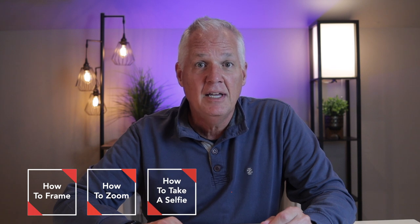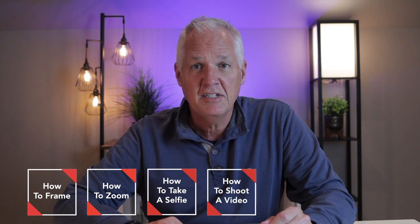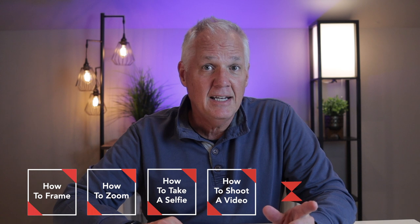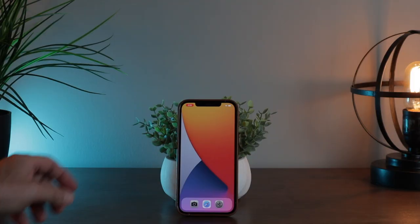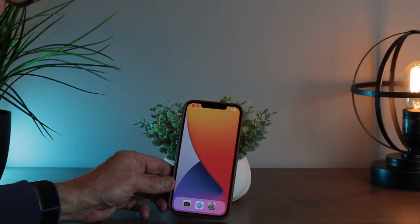That's just one of the beauties of digital photography. In today's five tips, I'm going to show you how to frame up your pictures using the grid, how to zoom in and out, how to take a selfie, how to shoot a video, and how to share your pictures in a text message. At the end, I've also got a bonus tip on how to delete unwanted pictures.